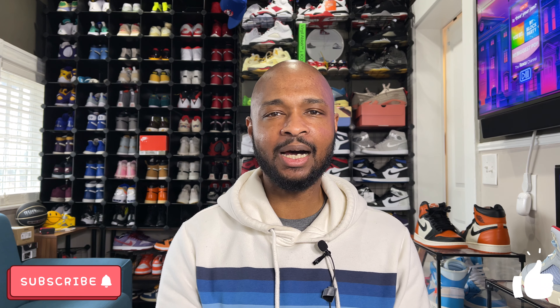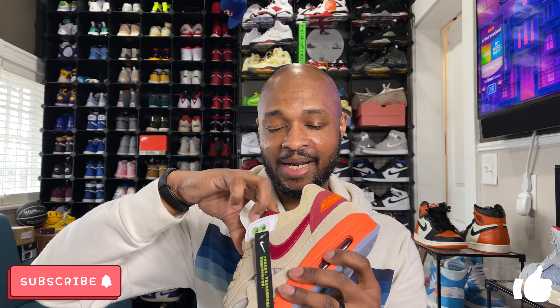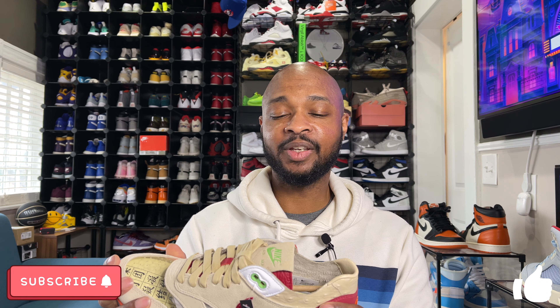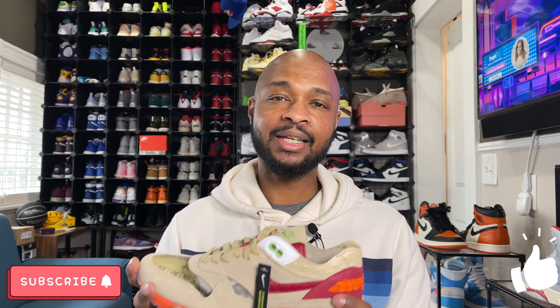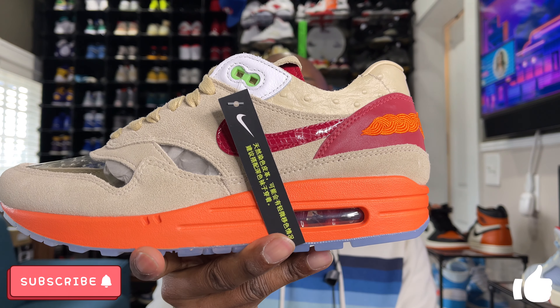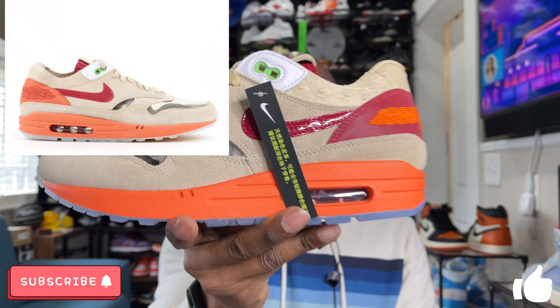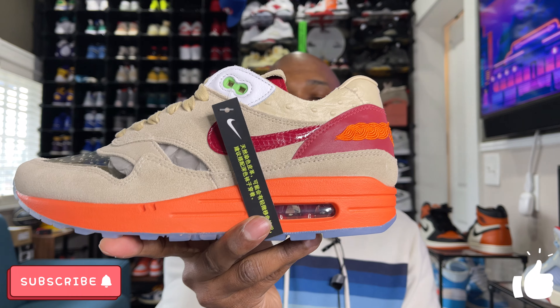Before we get into the review of this sneaker, if this is your first time here, thank you so much for watching. Please consider subscribing to the channel — we are very close to 2,000 subs and 5,000 subscribers was the goal for 2021. All you have to do is hit that subscribe button, leave this video a like, and drop a comment down below. Any engagement helps YouTube channels grow, and I definitely appreciate you guys taking time to watch.